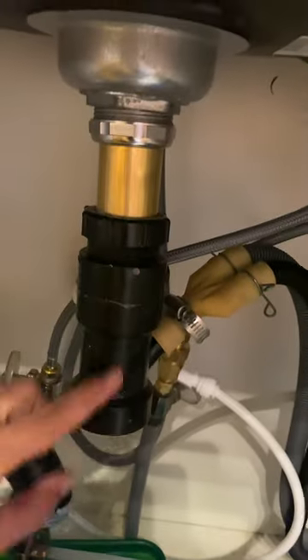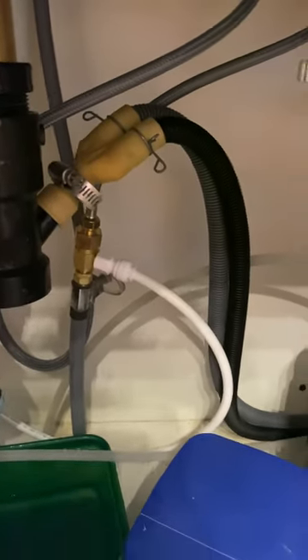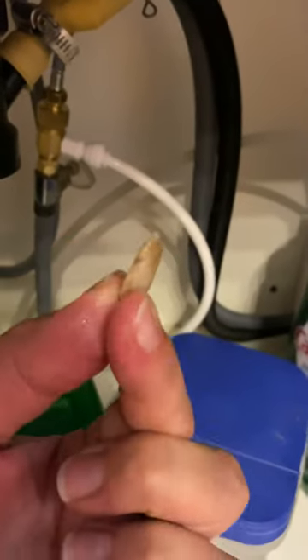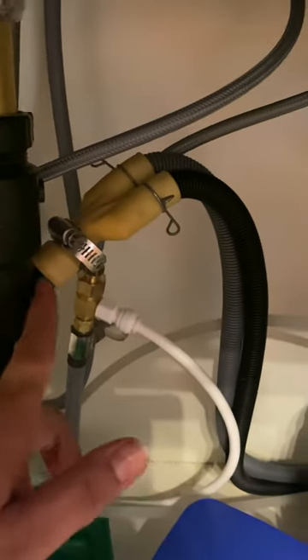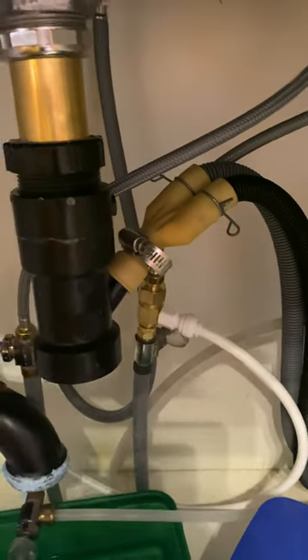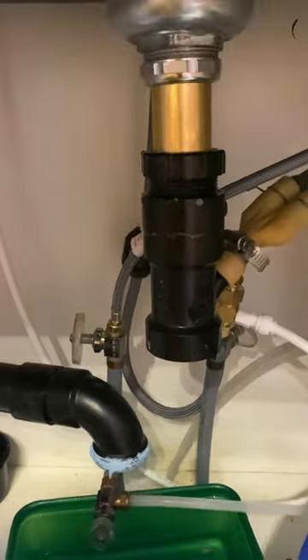I unscrewed it and it basically took apart this whole drain — you can see. In here was a shard of bone and a piece of plastic that was blocking this hole. So then I ran the dishwasher and sure enough it worked, which was awesome.